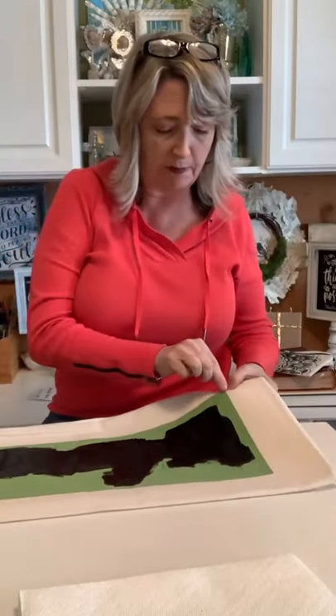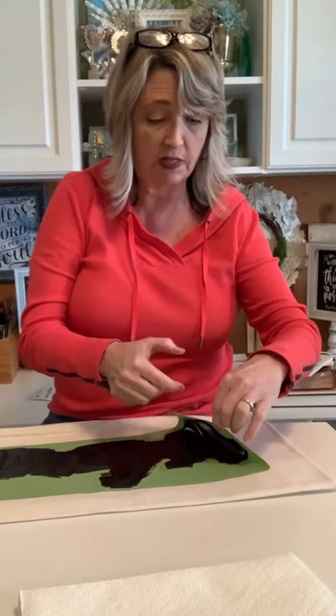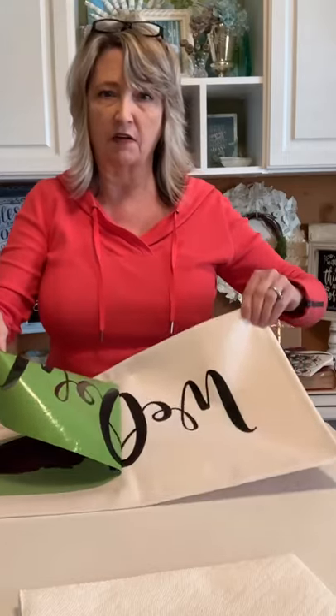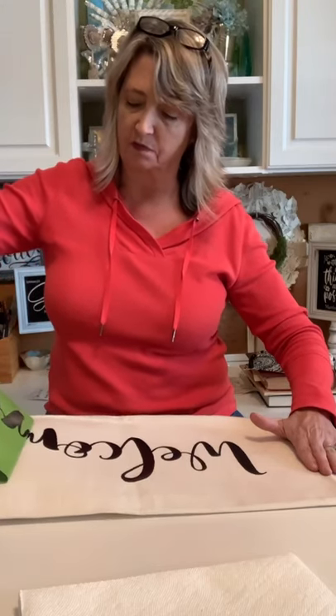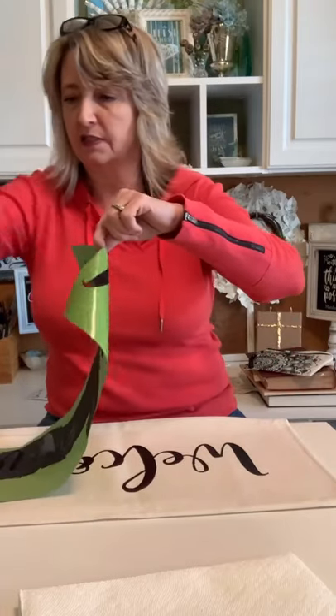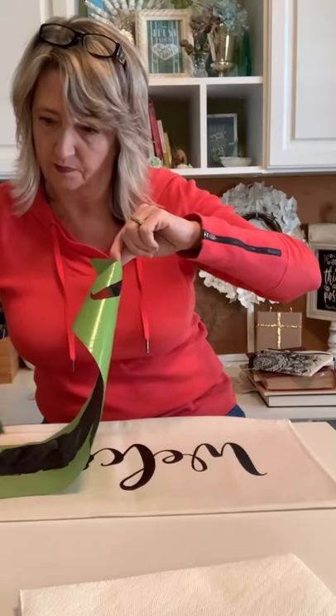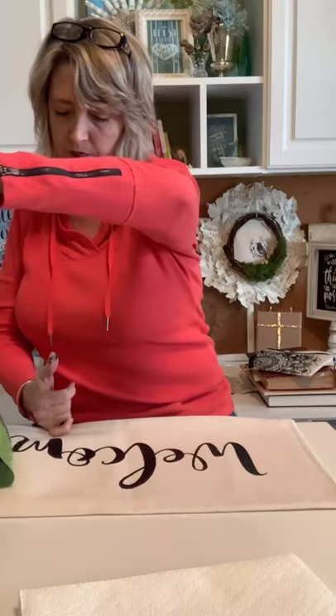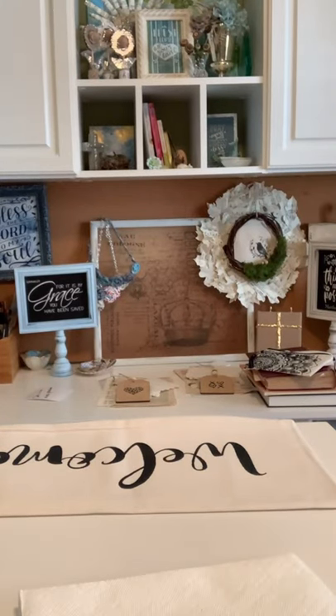I'm just going to pull up a corner and peek — so far it looks good! When stenciling on fabric with ink, the hardest thing is resisting the temptation to keep going over and over it. Look how good that looks. Going over it repeatedly is when you risk going outside the lines or pushing too much ink through. I did get a little ink on my hands — I'm going to drop the stencil in water to soak while I clean off.